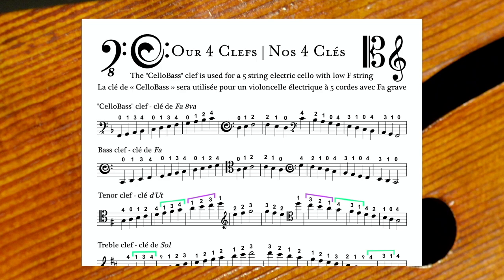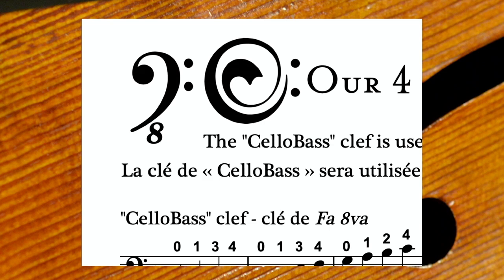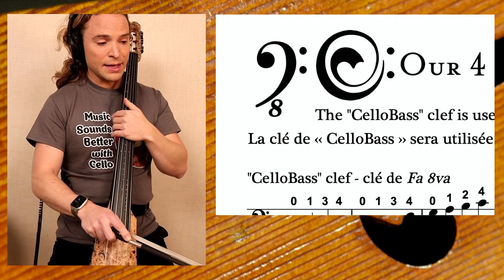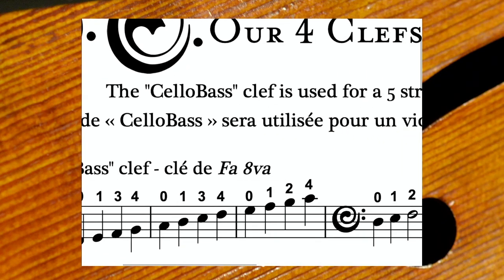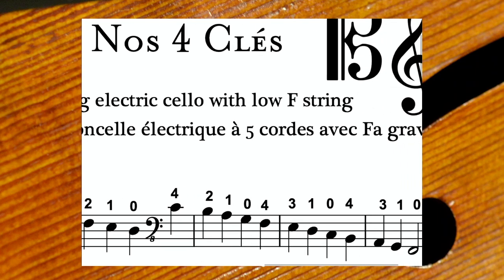To be absolutely clear, typically in classical technique we only use three clefs. This fourth clef you see here is the traditional bass clef with the eight below it. That clef is what I reserve specifically for this instrument, and I call it the cello bass clef.